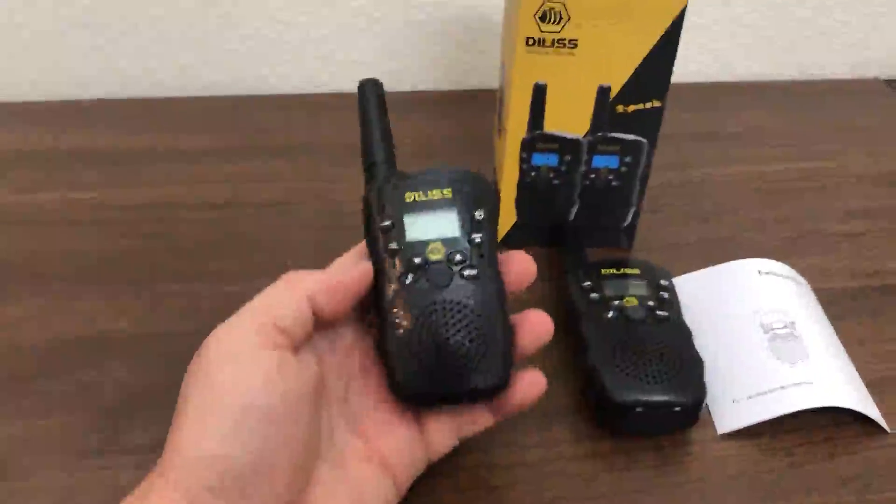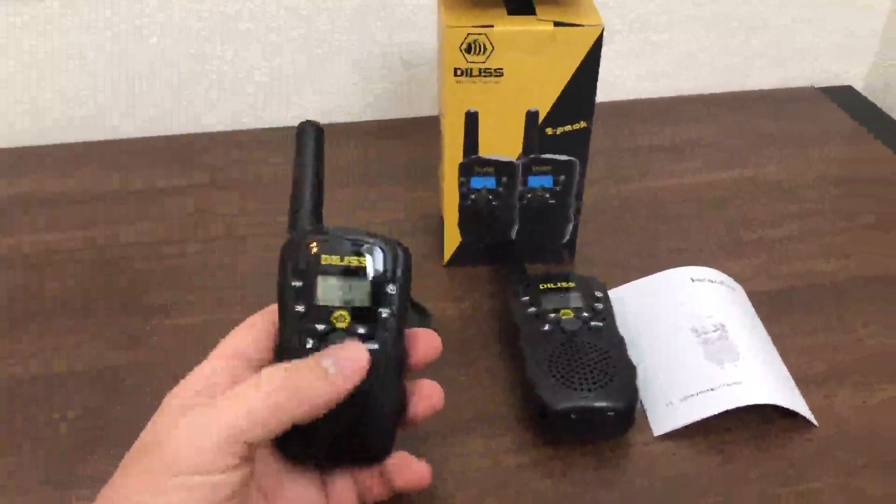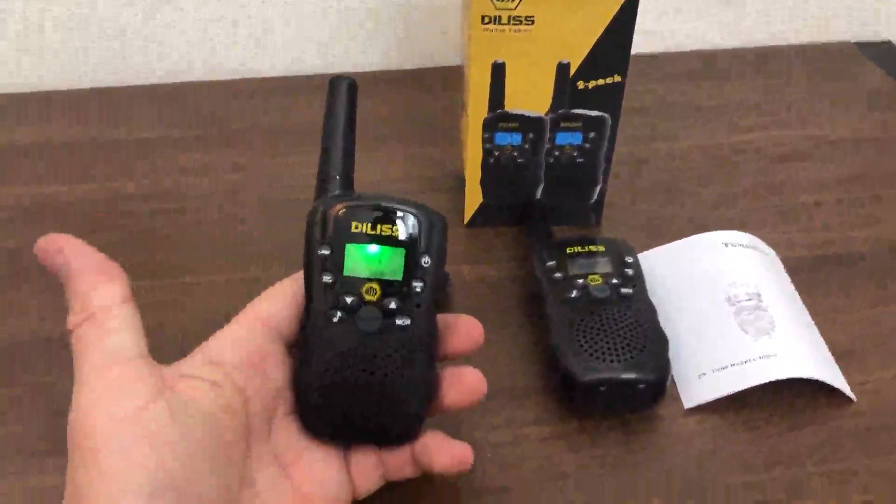Whenever you want to talk to someone at a distance, pretty much that's what it's built for. Anyways, that's the radio.